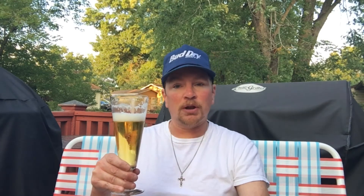Yeah, this is very nice. It's easy to drink. It's great for a warm summer night.